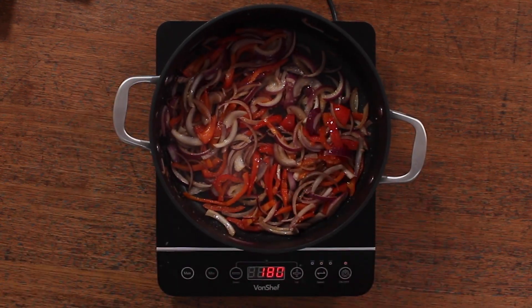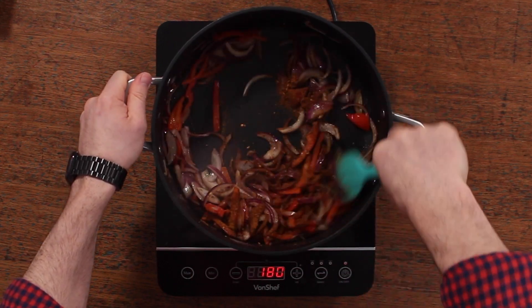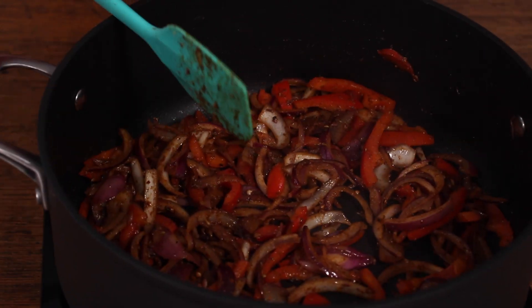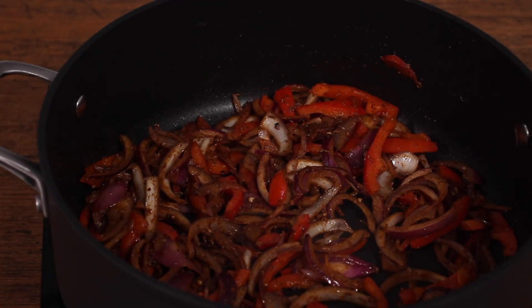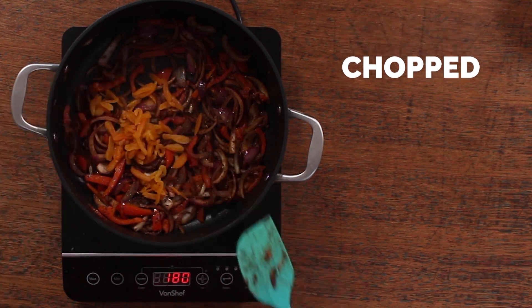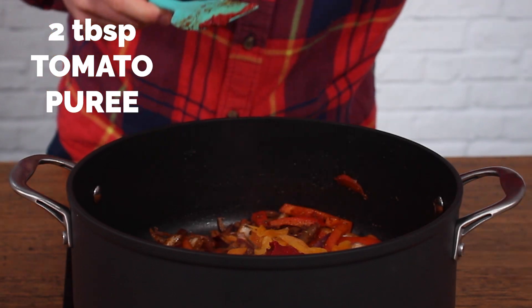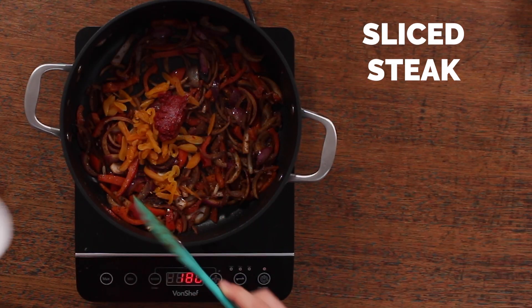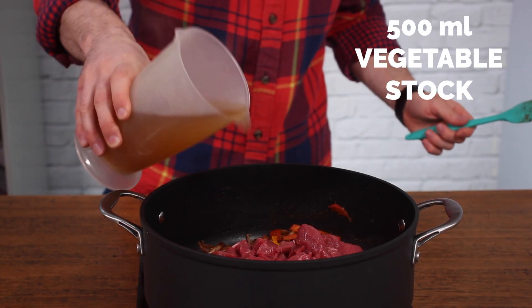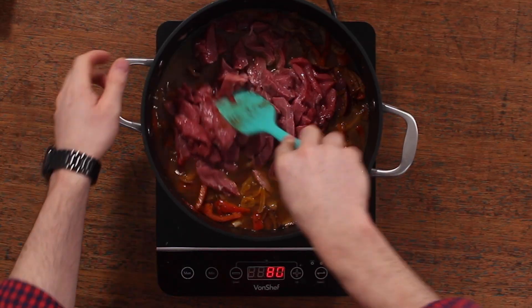Then you want to add a Moroccan spice blend. You can get these from most supermarkets — they're just called Moroccan spice — or you could use ras el hanout, or even harissa paste if you can't find the Moroccan spice mix. Then add your chopped apricot along with two tablespoons, about 30 grams, of tomato puree. Add the sliced steak to the mixture — you don't need to fry it beforehand, just put it in raw — along with 500ml of vegetable, chicken or beef stock.